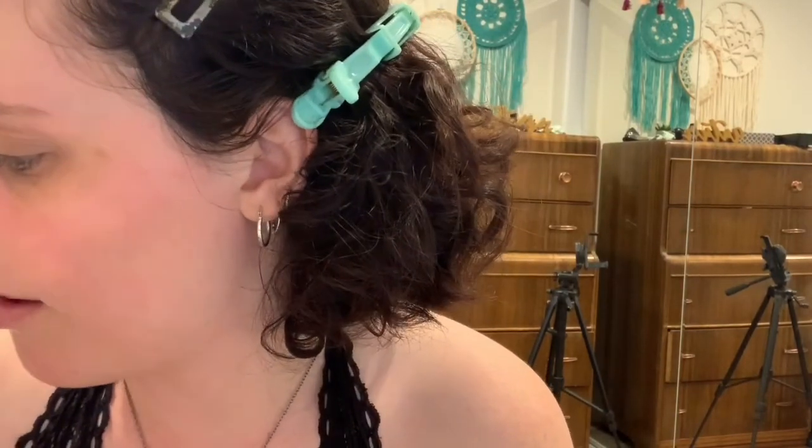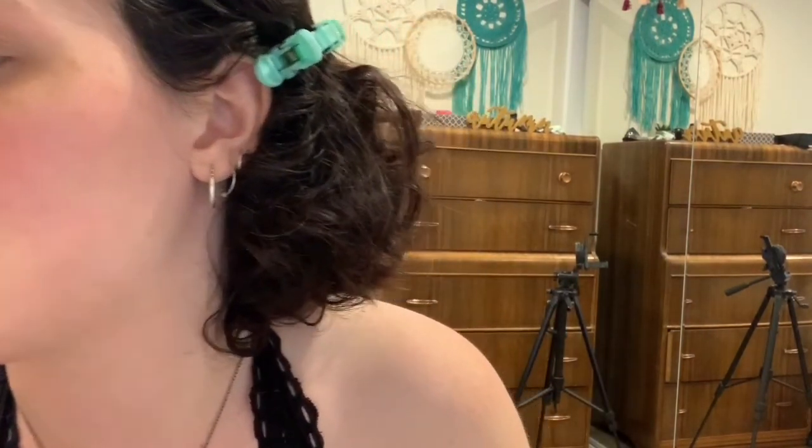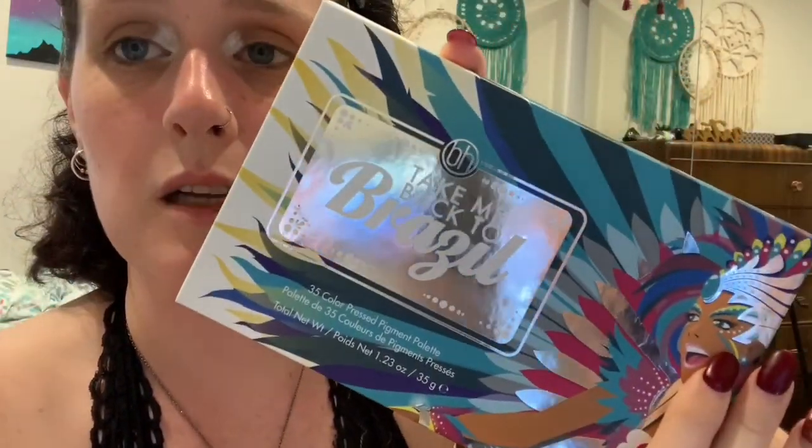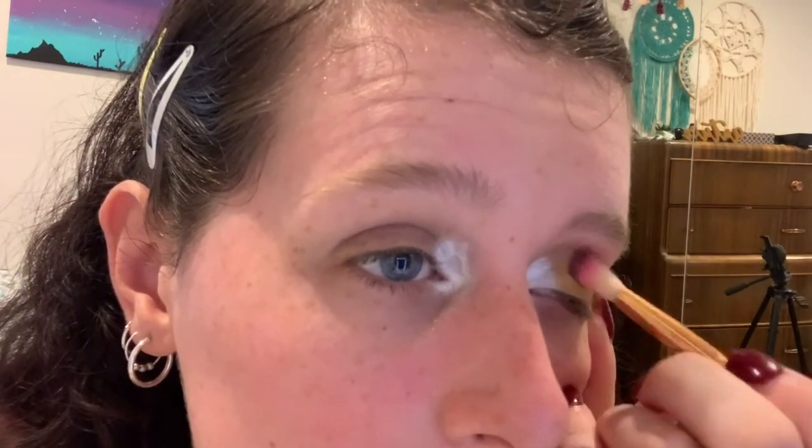So I work my way to the inner corner — I will clean this up, I promise. Next color is yellow. I'll be using the same brand brush and going into the 'Take Me Back to Brazil' palette by BH Cosmetics. I'll be using this yellow and putting it in the middle of my eyelid. There's the yellow.